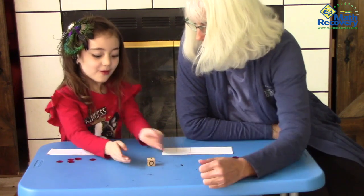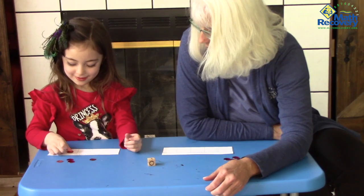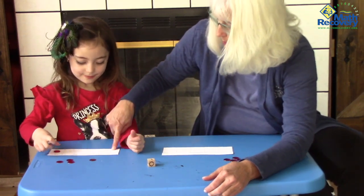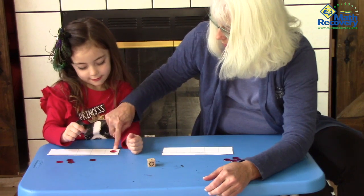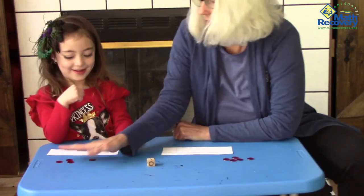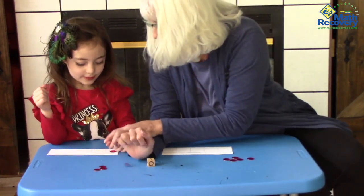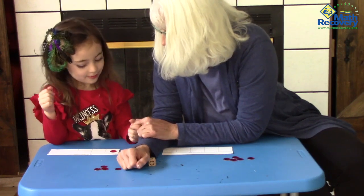What did you roll? One. Would you put one counter on your board, please? Let's start with this box right here. We are going to fill it from left to right. Now that you have one of your boxes filled, will you count the empty boxes, please?